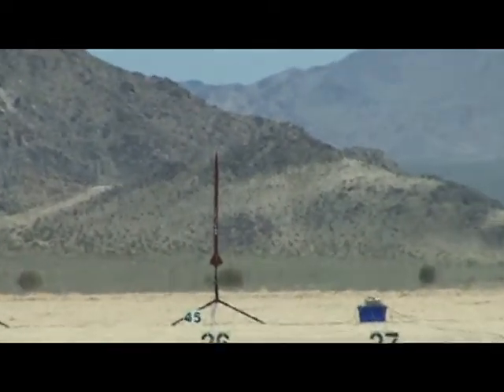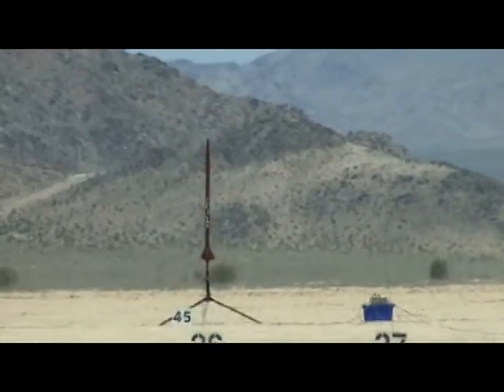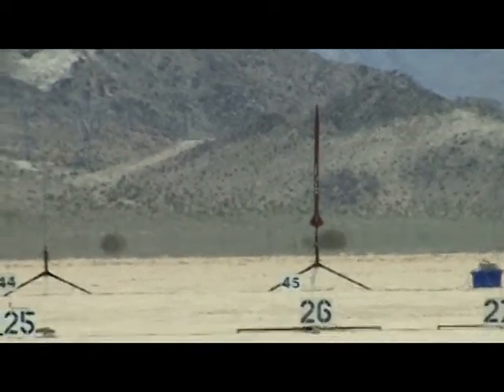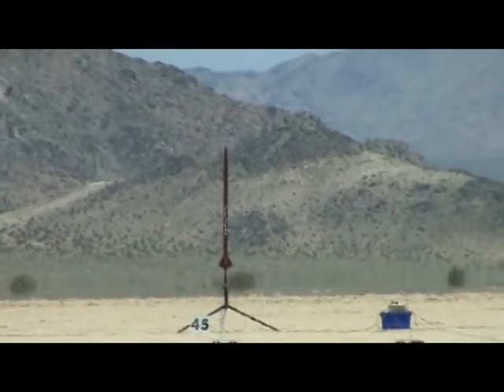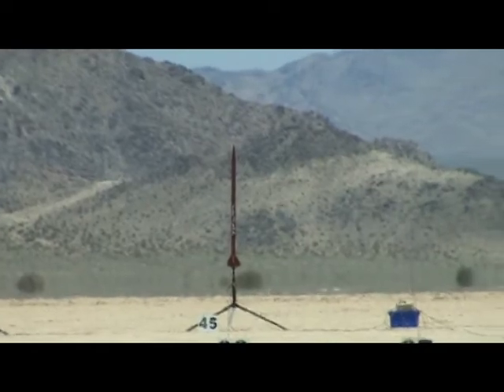It's got a high altitude 45 and a perfect flight on board for electronics. Pad 45, J180 — first one I've seen today — going in 5, 4, 3, 2, 1, launch.